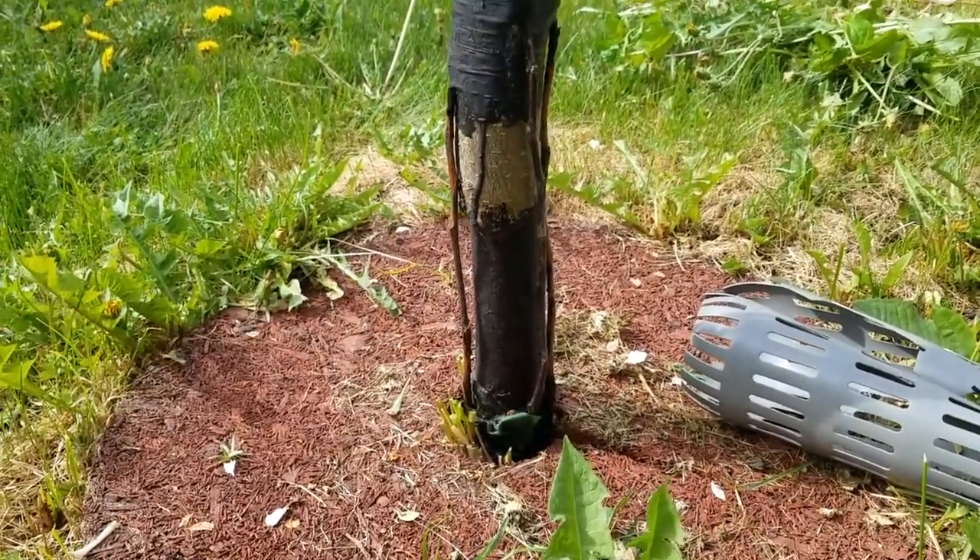Things are looking good — this is the second spring they've survived, so I'm pretty hopeful that the grafts are going to keep holding in the future. Six out of seven is not too bad! Thanks for watching and for asking for an update. I might post another one in a couple of years if there have been any changes. Happy grafting!